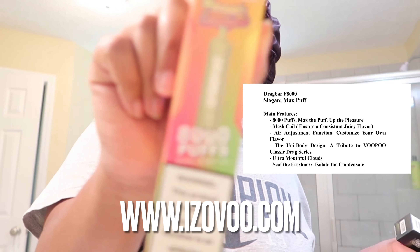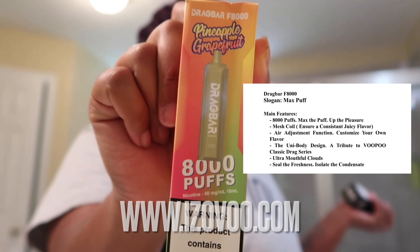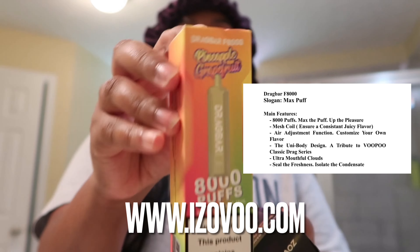What's up, Jay Babes! All information will be in the description box below. I have two items today. I have the pineapple grapefruit Drag Bar — it has 8,000 puffs. You can see it right here. This is how the box looks. It'll tell you the introduction, the ingredients, the brand company, the email — everything is displayed on the box.